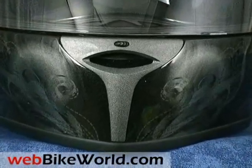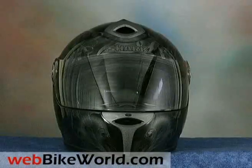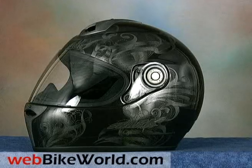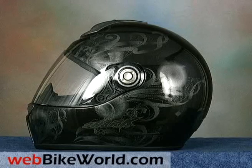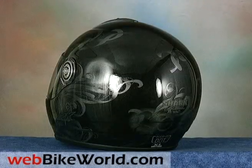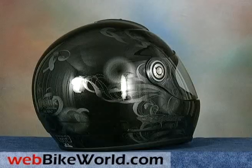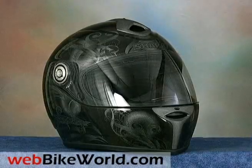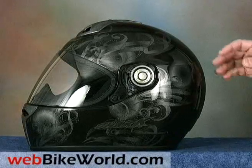Shark has apparently discontinued the beloved RSX for the 2009 model year, and it will be missed by many. The RSX was one of the nicest and most solid helmets around. As far as we know, the RSF3 will apparently replace the RSX and the RSF2i in the Shark helmet lineup. In the Shark hierarchy, the RSF3 is a street sport helmet with the full race Shark RSR2 at the top of the heap. But the RSF3 has a list price of around half the RSR2, so we expect this one to be the meat and potatoes of the Shark product line.